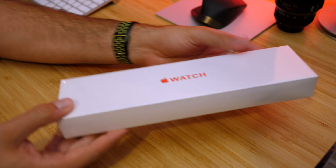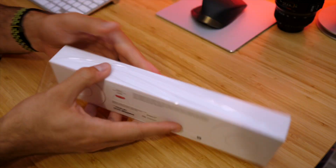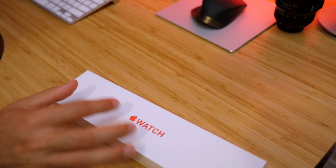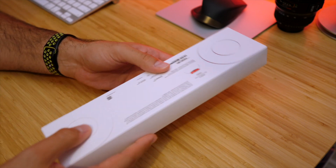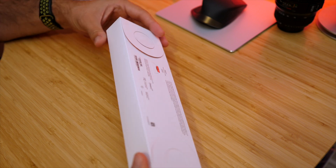Alright, so here we have the box for the Apple Watch, so let's see what is included in the box. As you guys saw in the announcement, the controversial part was that it's supposedly not gonna have the AC adapter, the wall adapter, inside here.